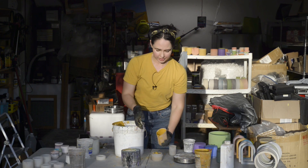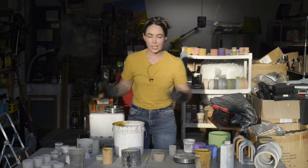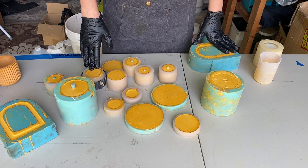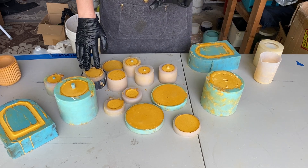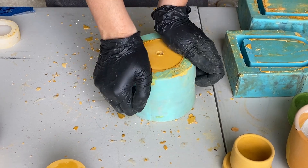How fast your concrete sets is going to depend on the temperature outside — the hotter it is, the faster it's going to start thickening. I recommend letting your creations set for anywhere from 12 to 24 hours. Now 18 hours have passed, so let's unmold them.